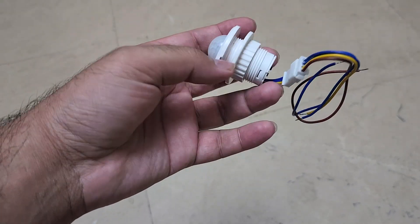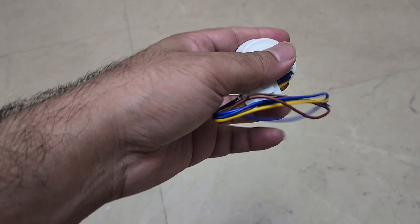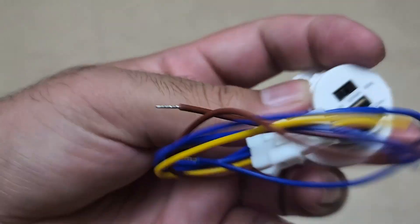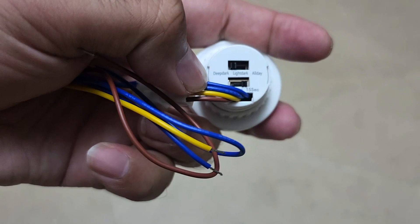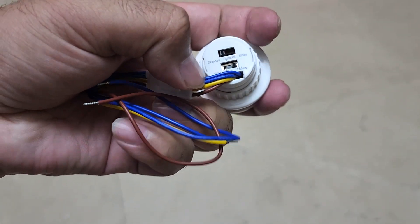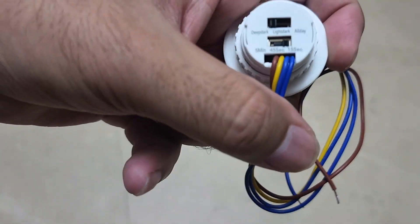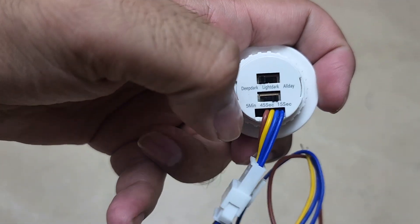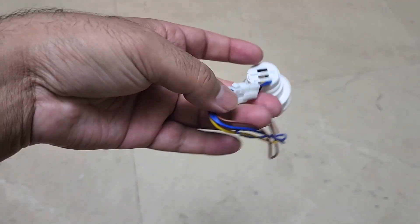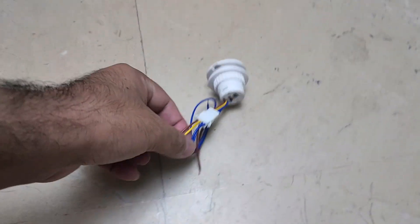I'm going to install a few motion sensors inside my home to turn lights on and off when motion of a human shape is detected. I bought these sensors — on the back you can see two kinds of settings because it is a motion sensor as well as a light sensor. You can adjust the light settings: deep dark, light dark, all day, and then delay which can be 15 seconds, 45 seconds, or five minutes.